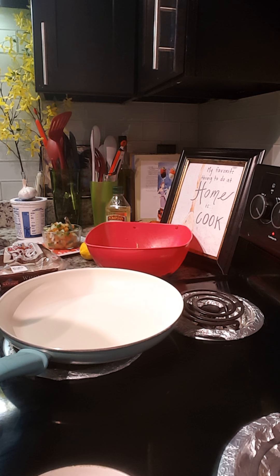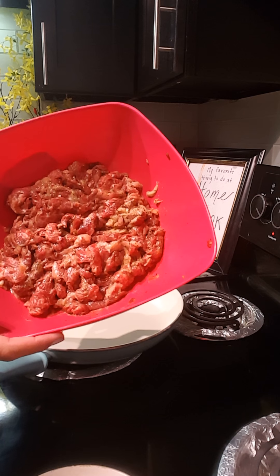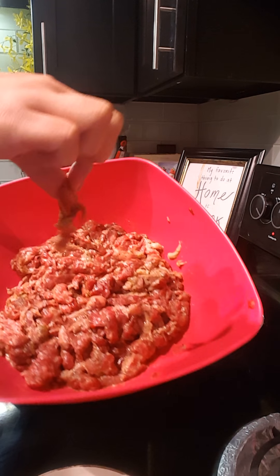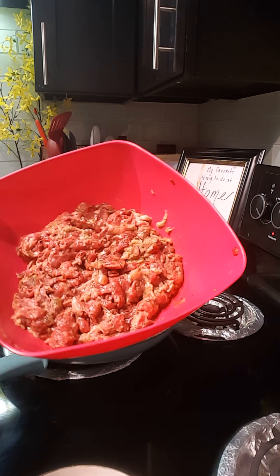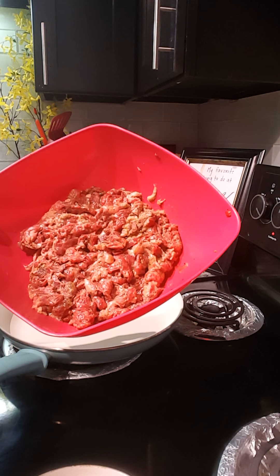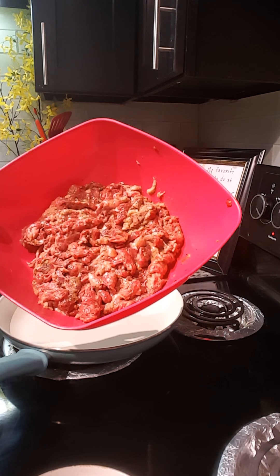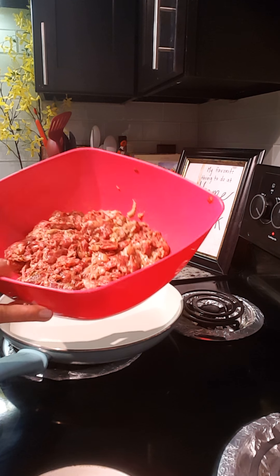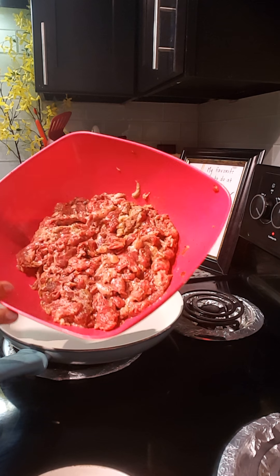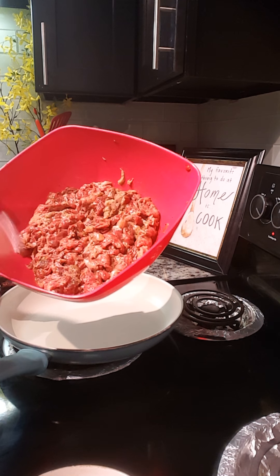Hi guys, this is Longietta, welcome back. Today I'm going to show you how to make shawarma. For the ingredients, I have some sirloin steak here that I cut into strips really thinly, and I marinated it with some coconut milk, nutmeg, salt, all-spice, cumin, and salt and pepper. I marinated this for about an hour.